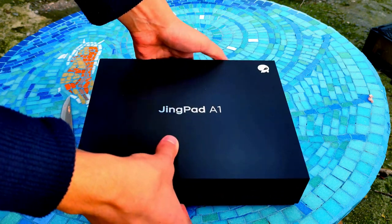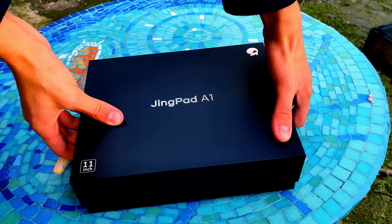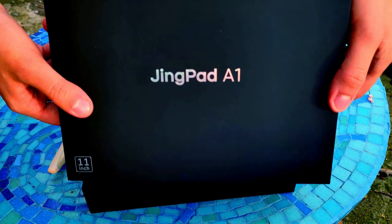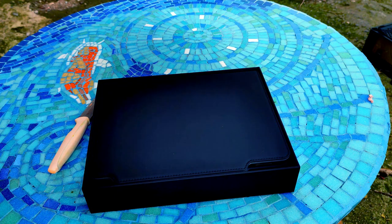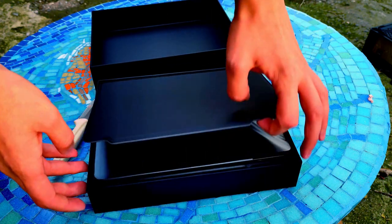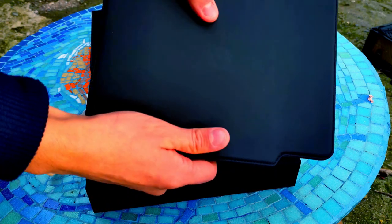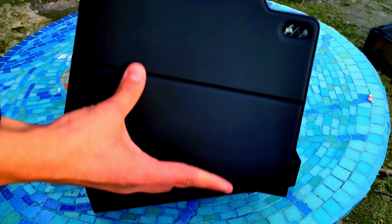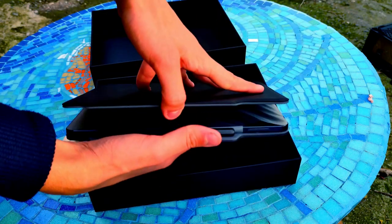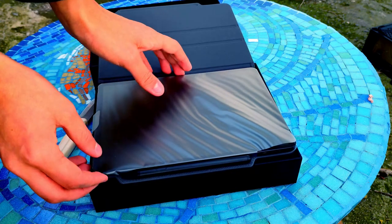Inside of it there's — wait for it — yes, a leather cover without the keyboard, and I had to hold it in my hands because it really felt so nice. And then of course inside of it there is the tablet with the pen.